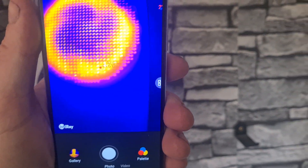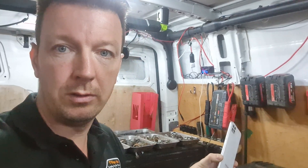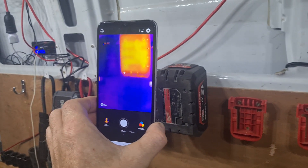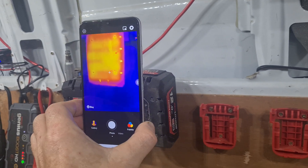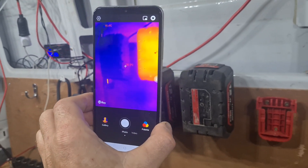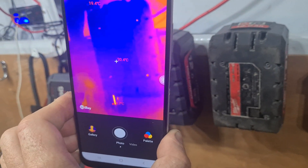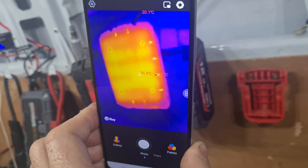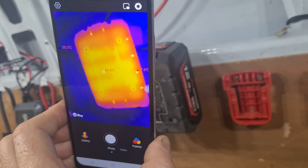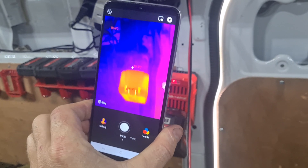Back in my van, I'll show you an interesting one — which one of these batteries was being used? One of those batteries I was using and one has not been used. As you can see, the difference in each battery: 20 degrees on that one, 27-26 degrees on that one. And here I have one on the charger — you can see the colour difference there.